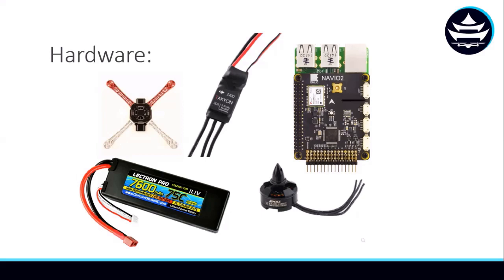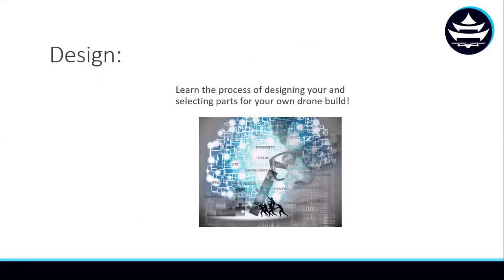We'll start out by learning about basic drone hardware — things like GPS, LiPo batteries, and motors — and we'll dive into the design process and show you how to select parts for your own drone build. That way, you're not just being fed a parts list; you actually have a rationale for the parts that were selected.